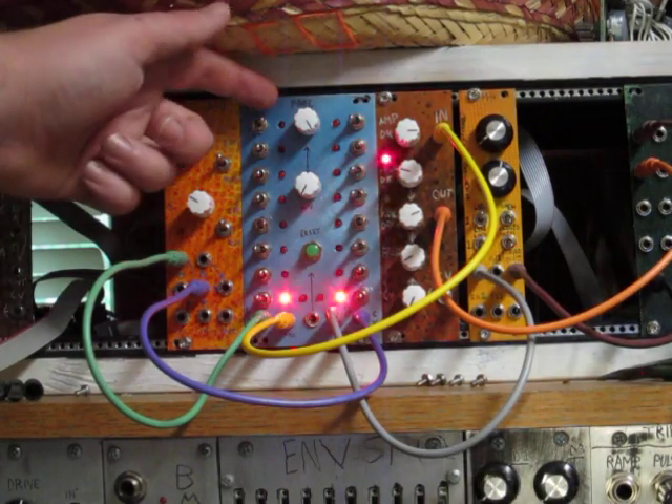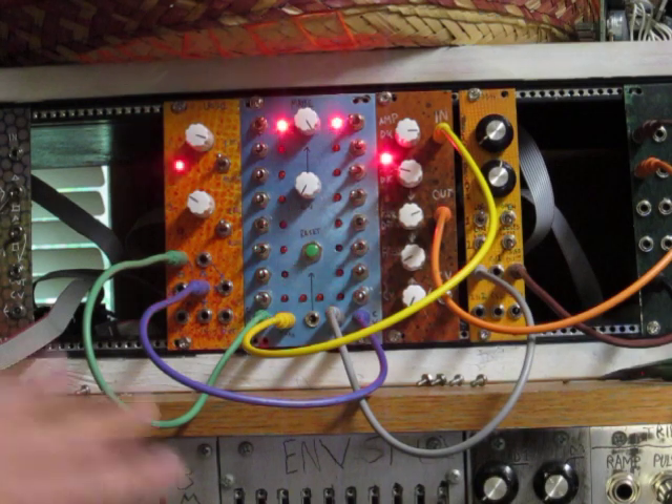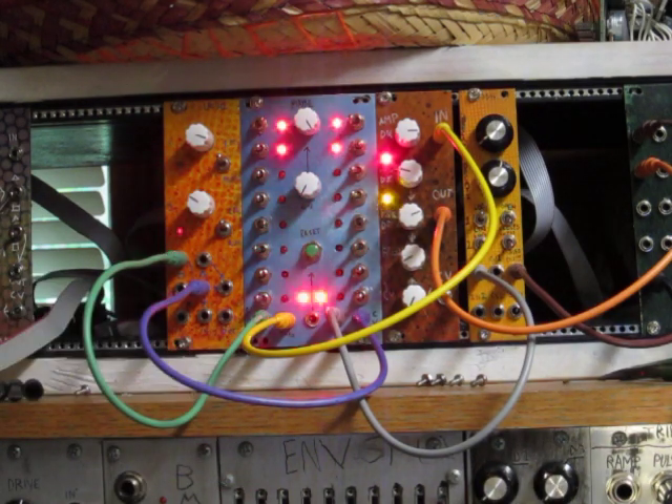Hey everyone, this is the new Barton Musical Circuits Yes, No, Maybe sequencer. I've got a patch set up and I wanted to briefly explain how this thing works.